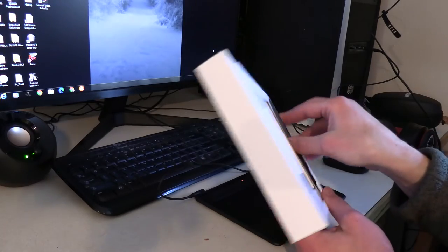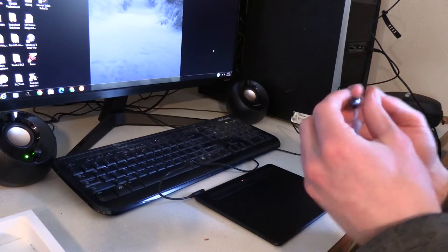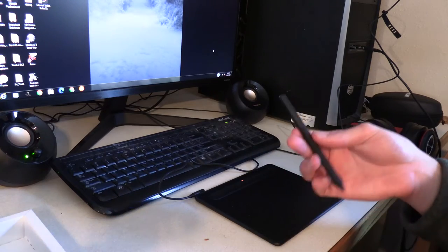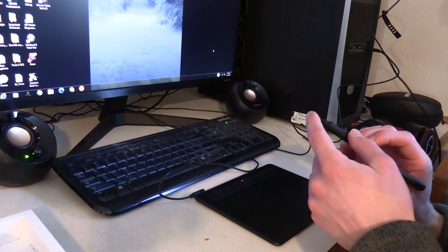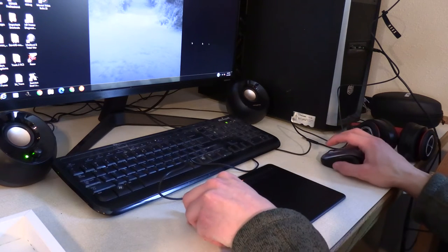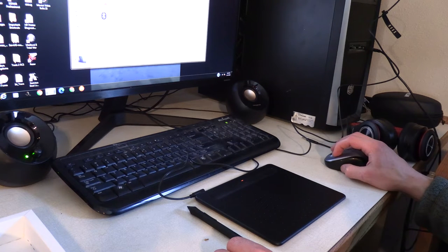There's the pen right there, which is so much nicer to use than a mouse. You can see me testing it out a little bit on the tablet. It has a really nice feel — it slides nicely on the tablet.